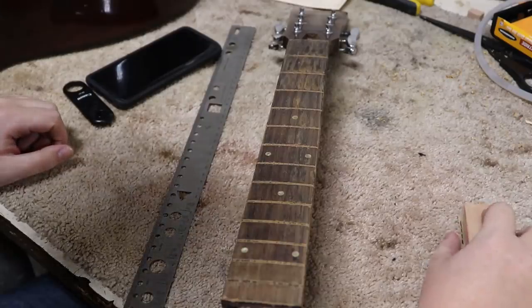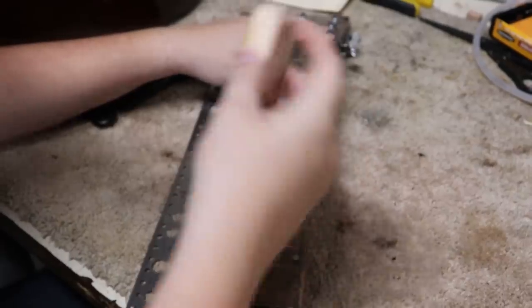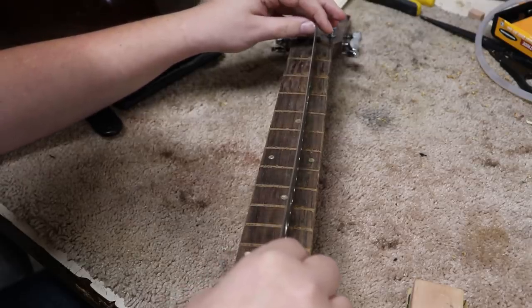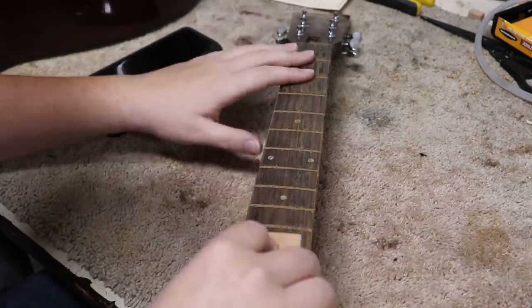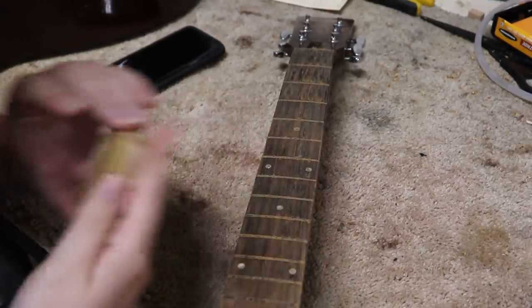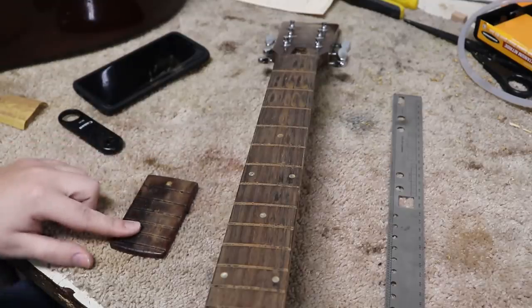Now that I've got all the frets removed, I've started leveling the board a little bit. I use a little bit of sandpaper on a block and I check very often to see how flat I am. I can see there's a bit of a drop in the center on my straight edge, so I need to get the sides a little bit more. This will also help cover up some of the chips and super glue from taking the frets out. I also have to remember to level the piece of fretboard that hangs onto the body.